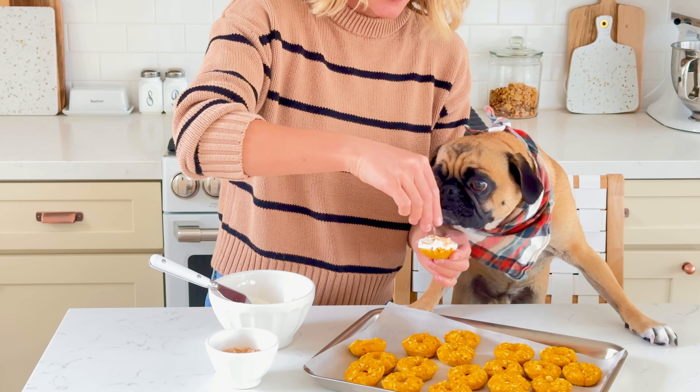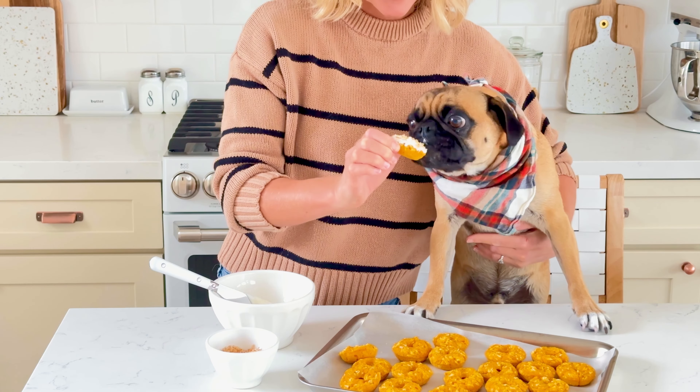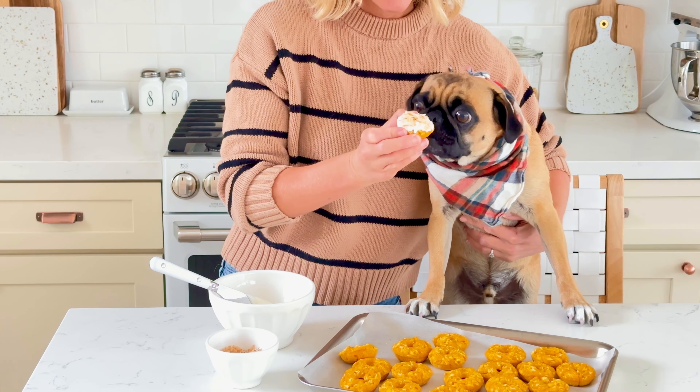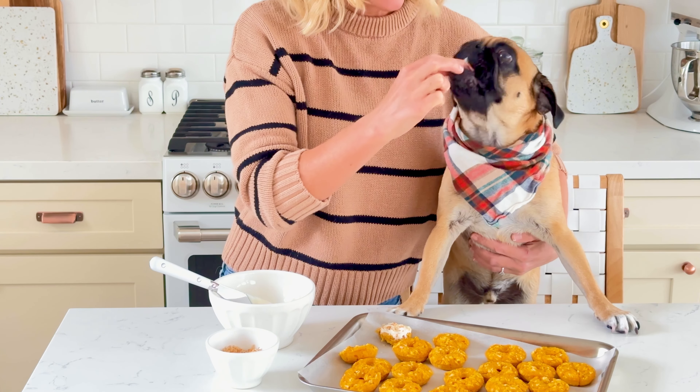Last, top the donuts with toasted coconut. Spoil your dog this fall with these pumpkin donuts for dogs. If you want more fun dog recipes for you and your fur baby to make together, hit that subscribe button and join us next time in the kitchen!